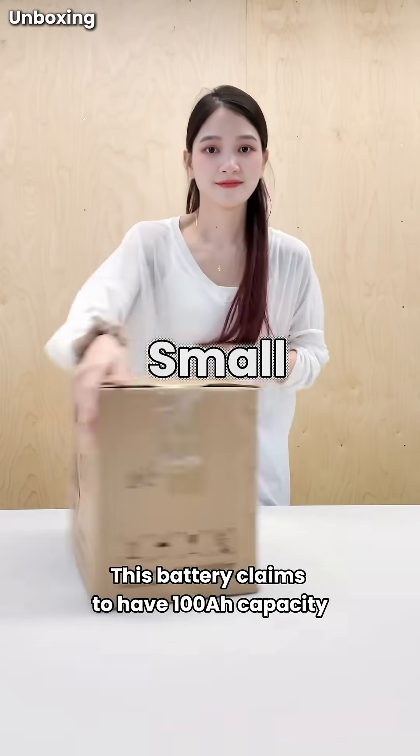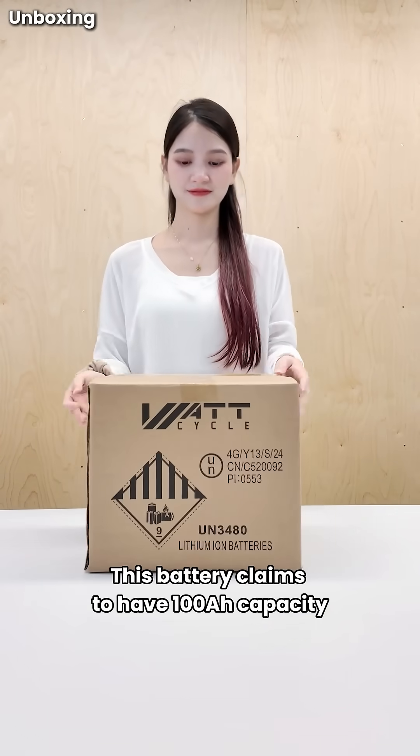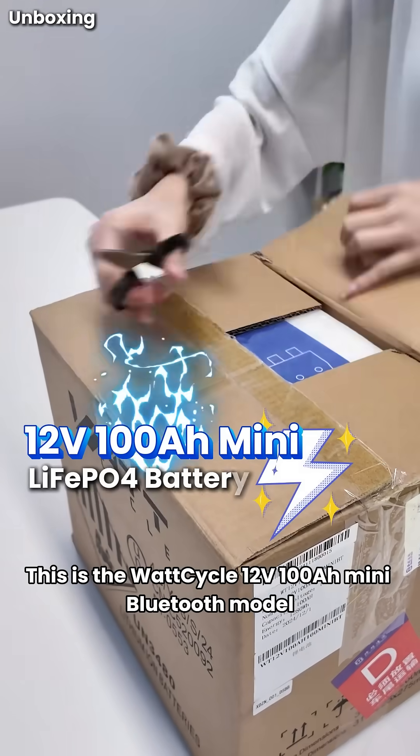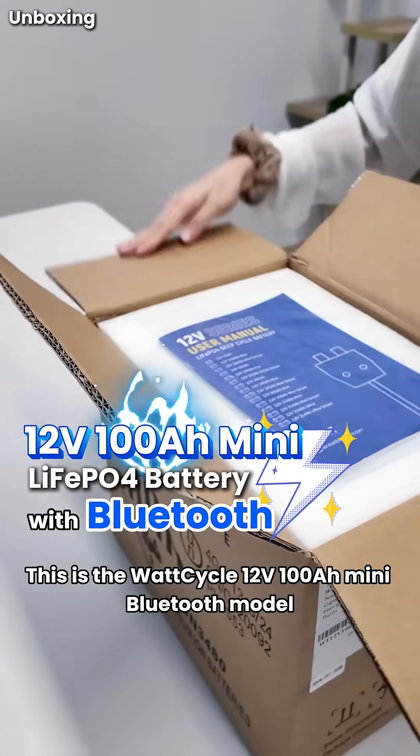Can you believe it's so small? This battery claims to have 100 amp-hour capacity. Let's unbox it and see for ourselves. This is the Wattcycle 12V 100A Mini Bluetooth Model.